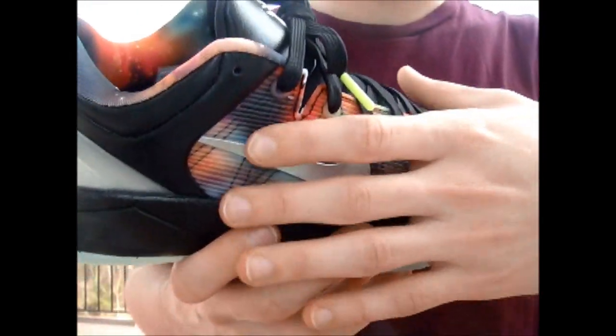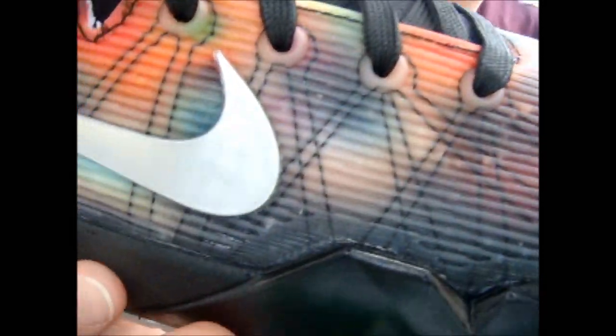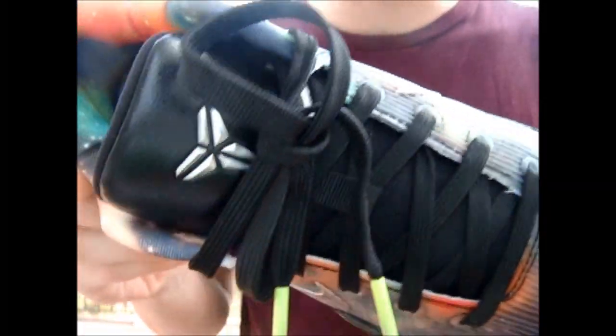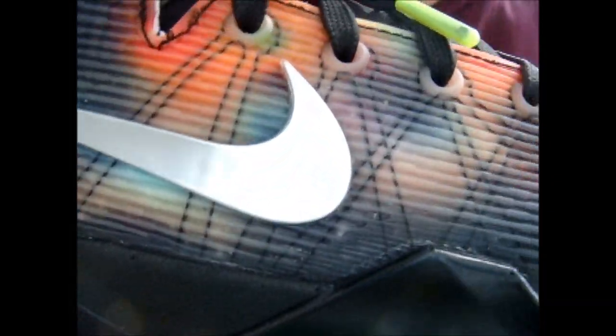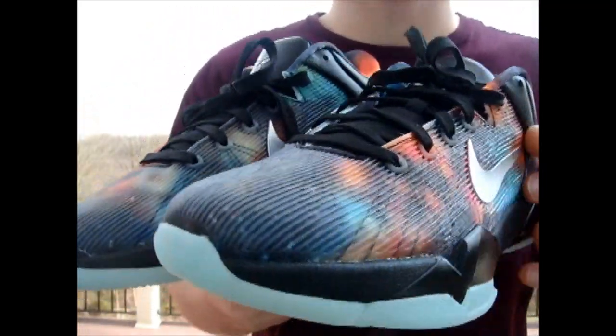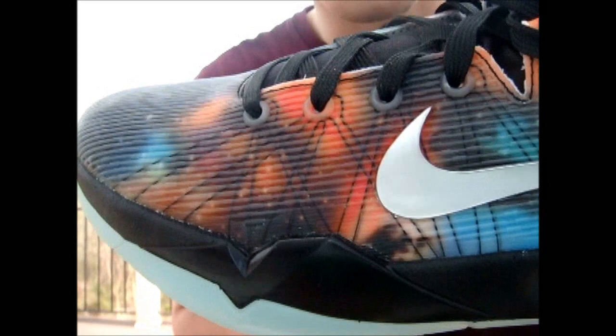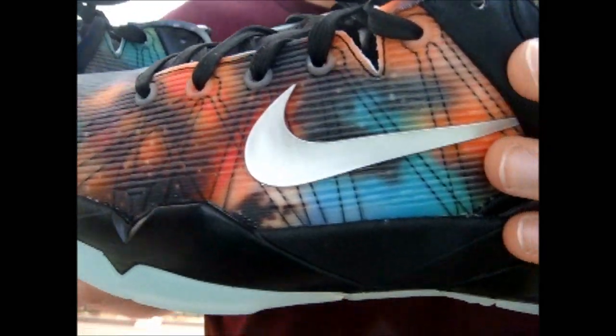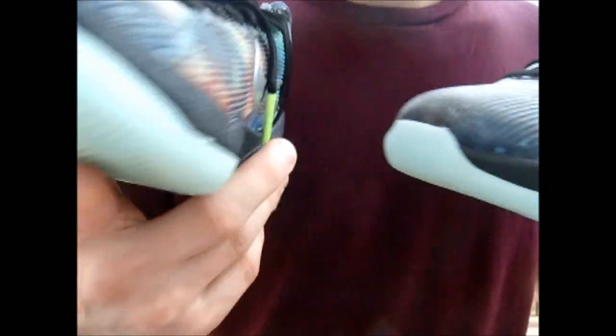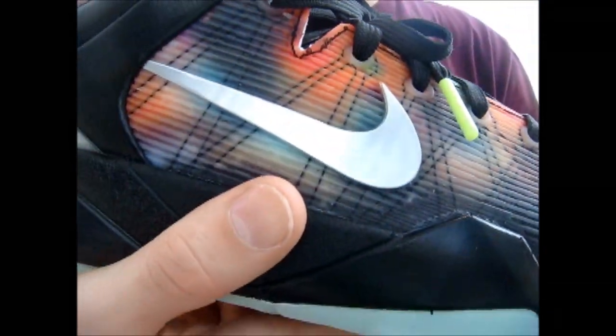This shoe starts off with the Galaxy upper — you can see the Galaxy print all throughout it. Black flywire going up to the eyelets. Another cool feature is how each upper of the shoe is different. On the left one you can see it's a lot more vibrant through the side compared to the right one.